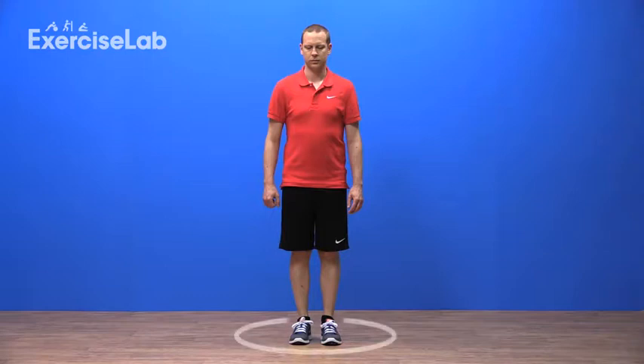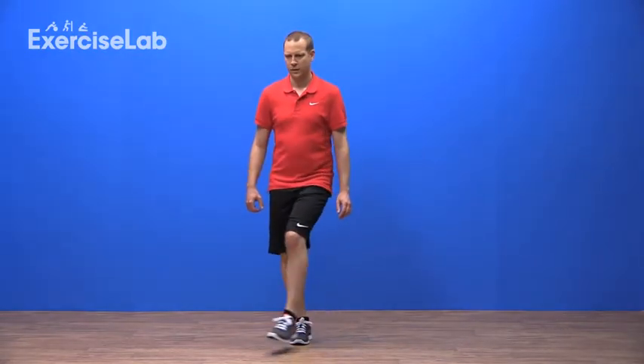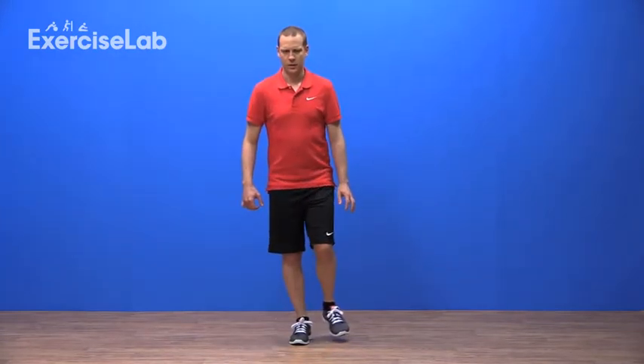Imagine you're standing on a clock face, with 12 o'clock in front of you, 6 behind and 3 and 9 each side. From this position, balance on one leg and reach the other towards 12 o'clock, 1 o'clock, 2 o'clock and so on until you've reached all the way round to 12 o'clock again.